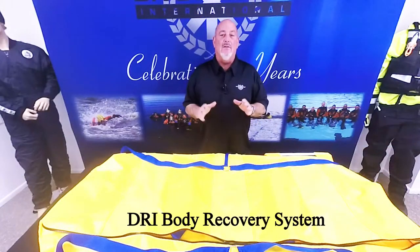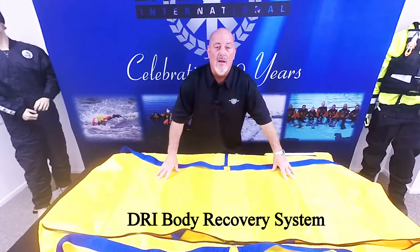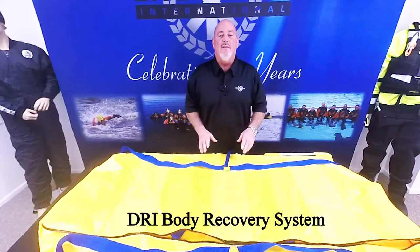It can also be used to haul other heavy items to the surface. The Body Bag Recovery System allows underwater packing of the victim and related evidence. The bag is constructed of nylon-reinforced nylon, heavy-duty woven polyester, and the mesh is made to drain rapidly, yet keeps the important forensic evidence intact.